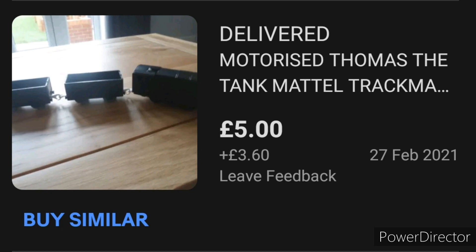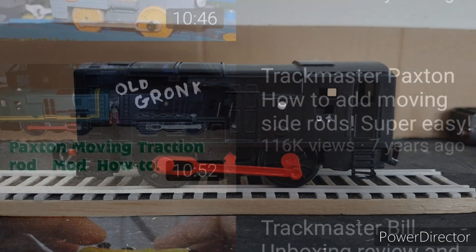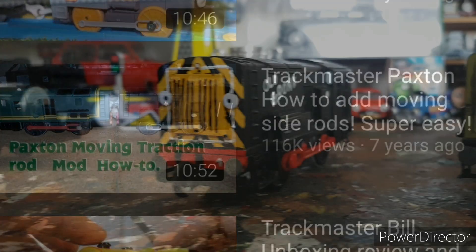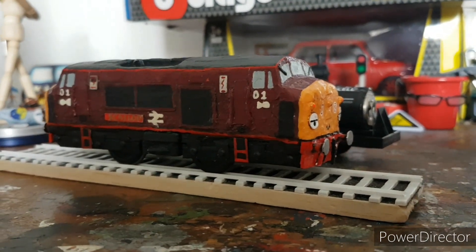First order of business when it arrived was to cut off the frames with the fake con rods. You can find a video on how to do coupling rods by Use Your Weapon, with the link below.